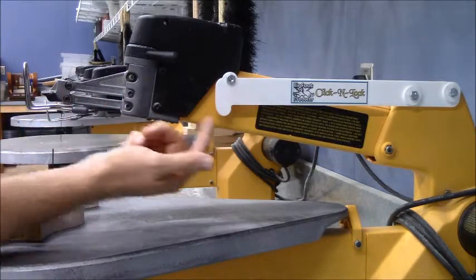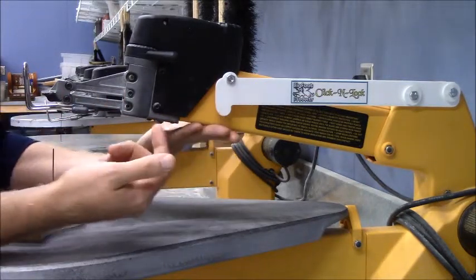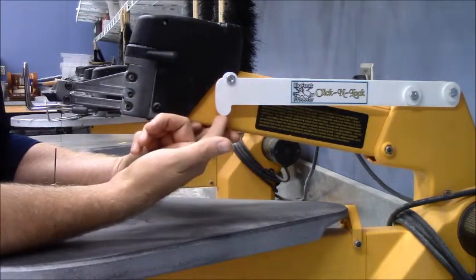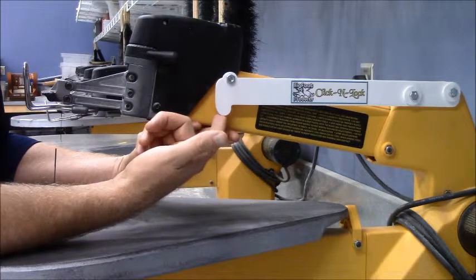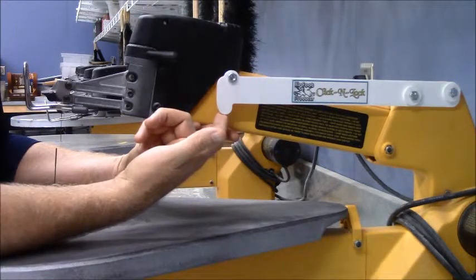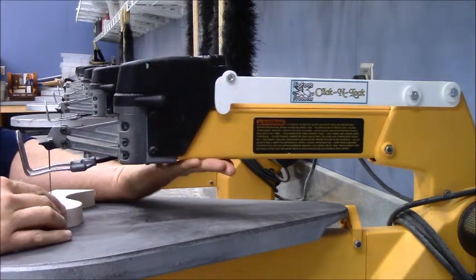When you want to unclick it, you want to make sure you have a hand underneath the arm, and you're just going to pull this system that way a tiny bit to undo it, and now you can let the arm come down nicely onto the blade.